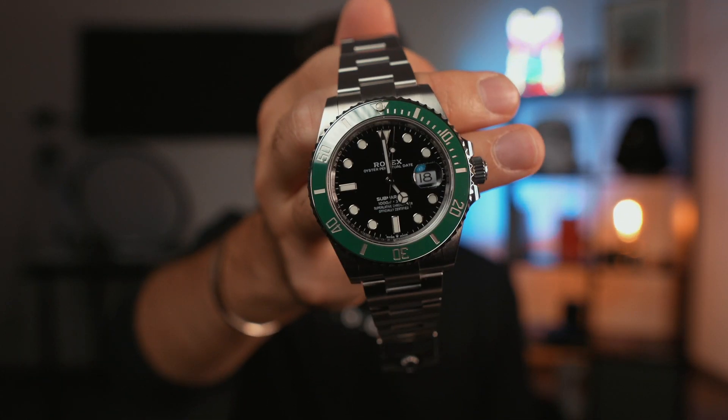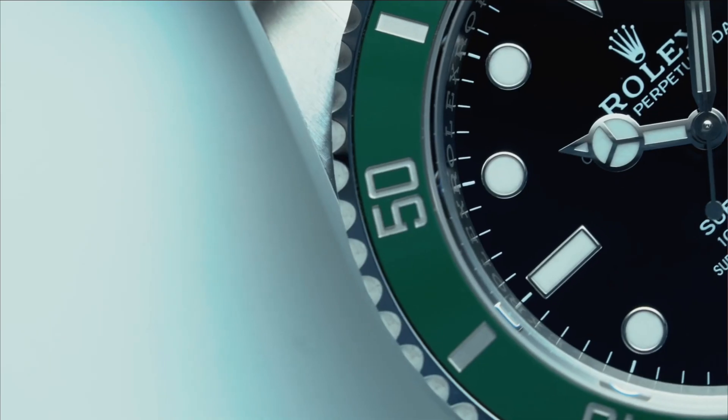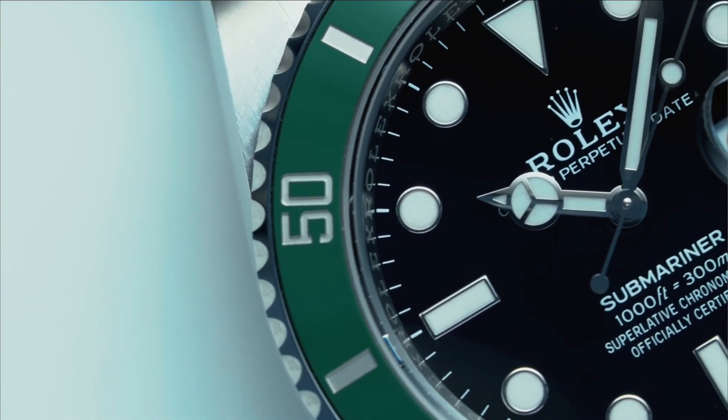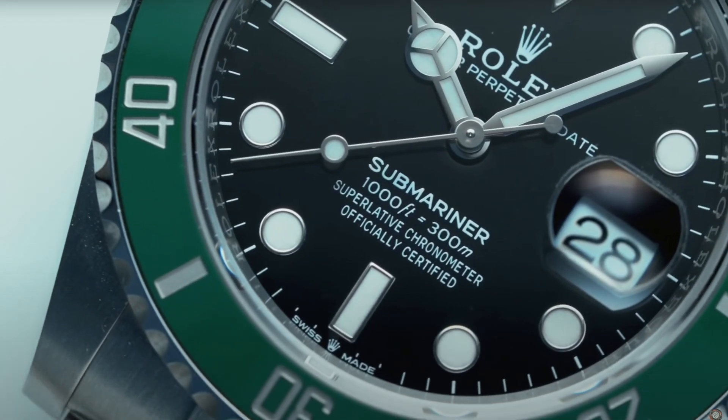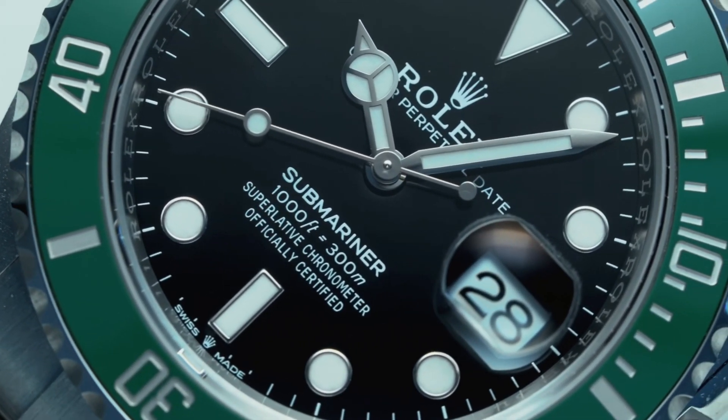One thing I really like about this watch is the bezel action. Listen to that. It is maybe the smoothest bezel I have had in my entire life — this is incredible. On one hand, you really have these tactile clicks and you can really measure up to a minute. On the other hand, you have this incredible fluidity between the clicks. It feels like it is lubricated enough so you can turn it very easily, but it is so tactile that you can measure up to a minute and you do not pass the minute. It is very easy to align and very easy to operate.